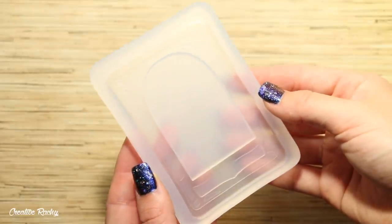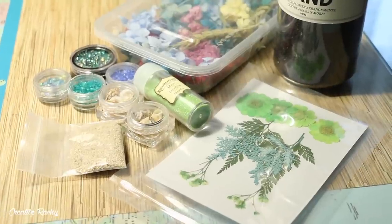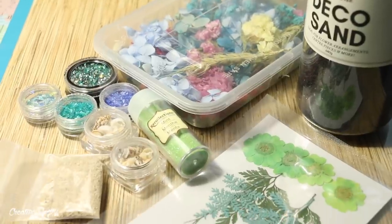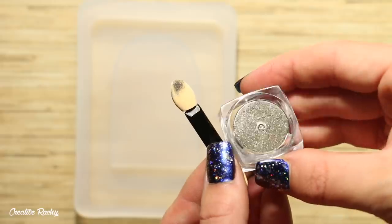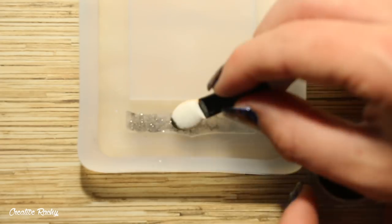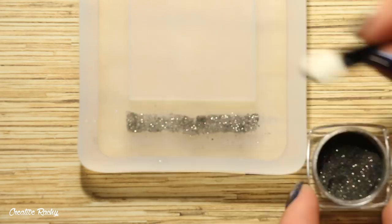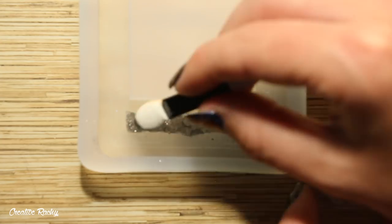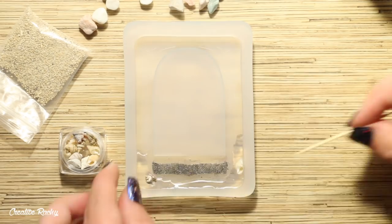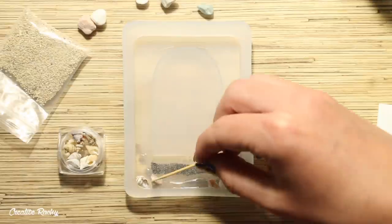To begin, I took the blank tarot card silicone mold and I'm first going to be making the earth or world tarot card. I took a range of supplies I already had, including different glitters, shells, sand, and dried flowers, because I wanted to make a very natural earthy looking card design. I started off with black holographic powder and used an eyeshadow applicator to apply it to the name part of the mold. Then using UV resin, I filled up the bottom of the mold and began adding seashells, little pebbles, black deco sand, and star sands.